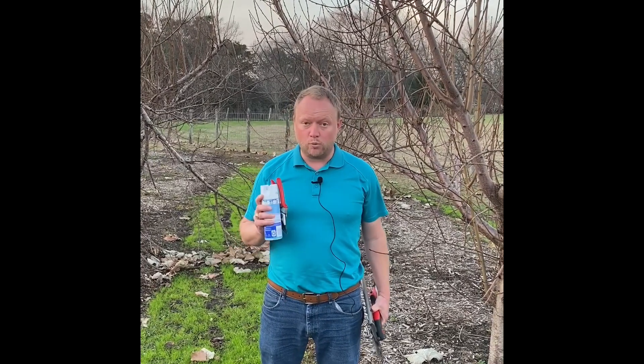Howdy, I'm Tim Hartman with the Texas A&M AgriLife Extension Service, Department of Horticultural Sciences, and today we are talking about what's going on with winter pruning. Before we get started, let's talk a little bit about the tools we use for pruning, some of the objectives, and what we're doing.